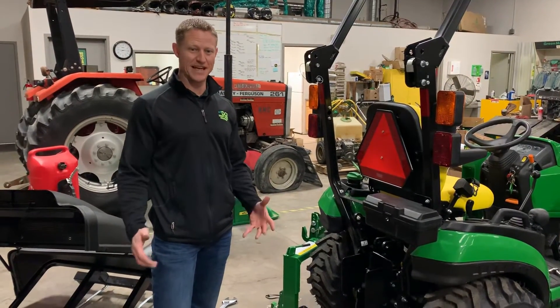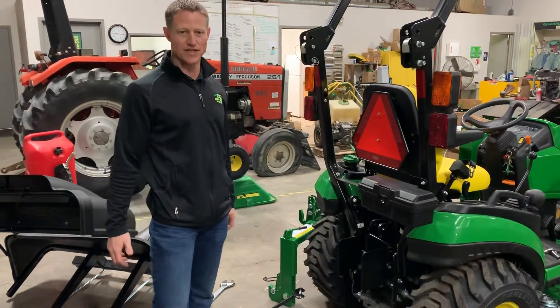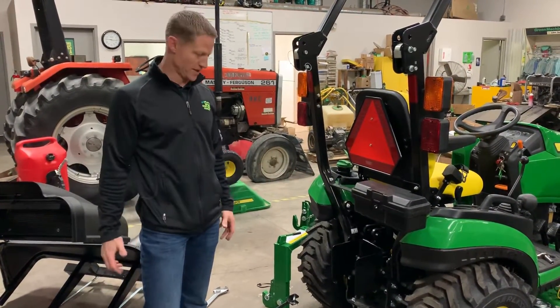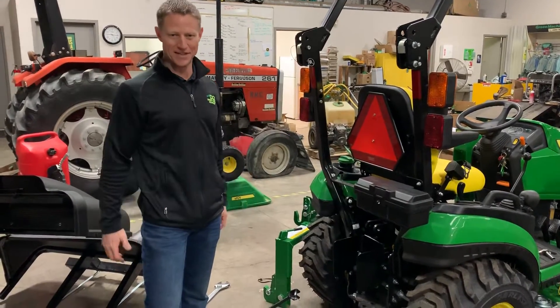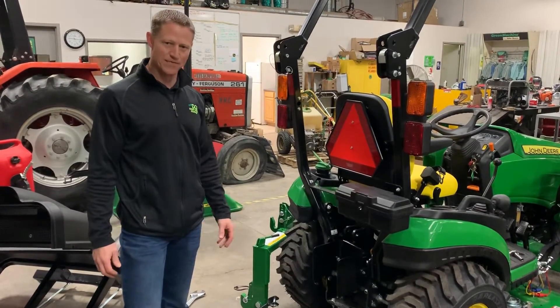Hi, it's Adam with Desert Greens Equipment. Today we're going to take a look at the back end of a subcompact tractor. Whenever we take a backhoe on and off, or maybe a collection system on and off, we often have our three-point hitch pieces kind of laying around. So we're just going to show you how to put those things back on and make it nice and easy for you.